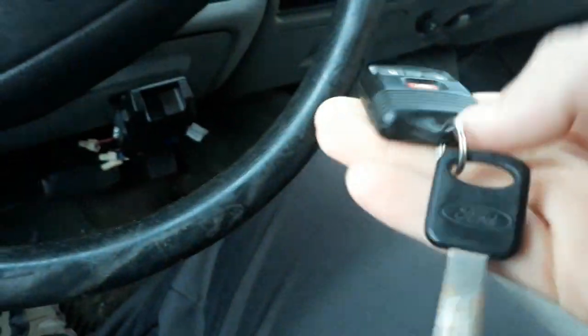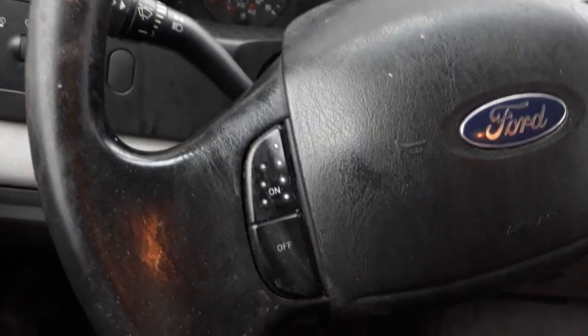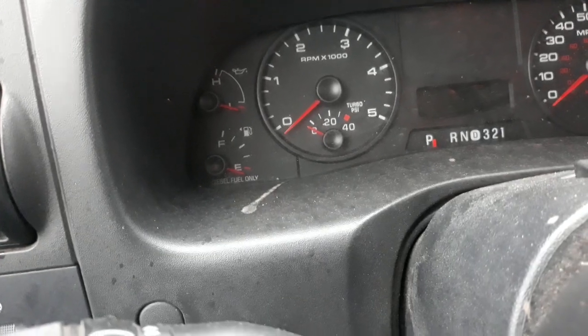Remote works. Not a bad truck — not bad looking.